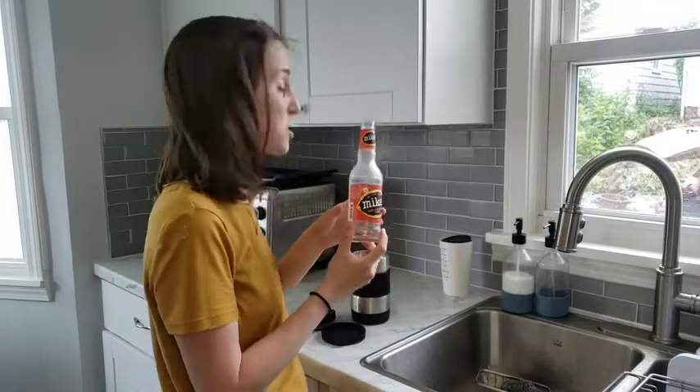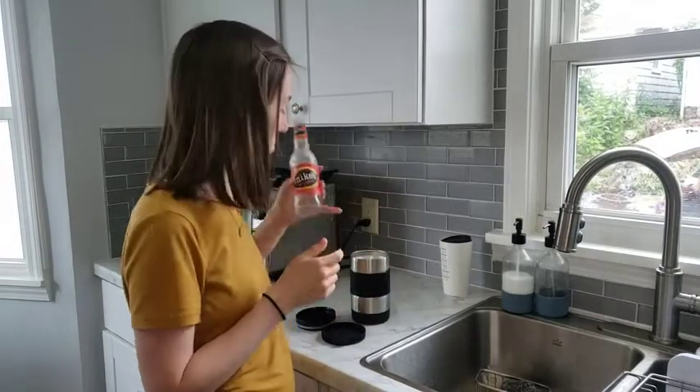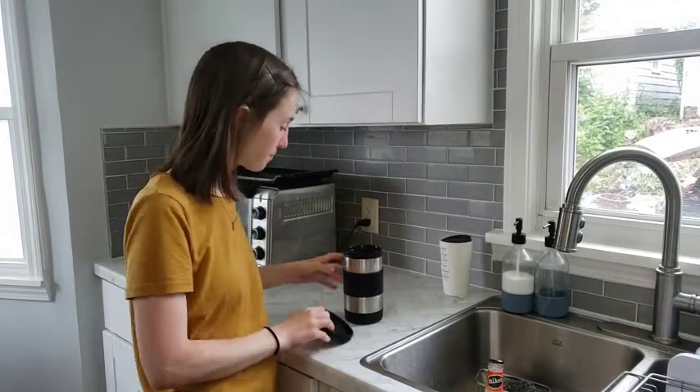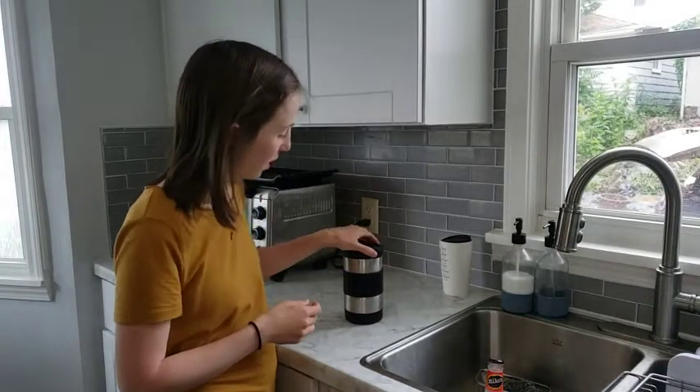This is 11 ounces and there's still more room in there to go, so this holds a lot of liquid. It's nice and cold but not watered down. I can put a lid on top.